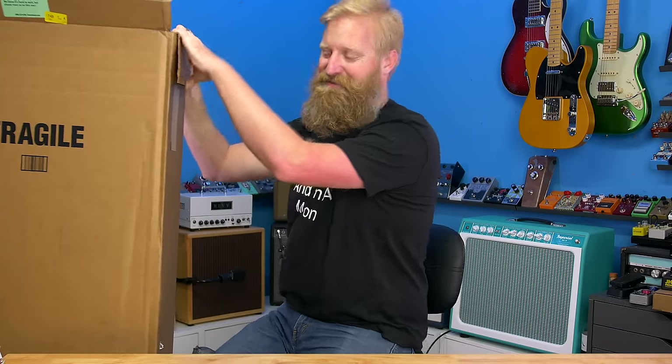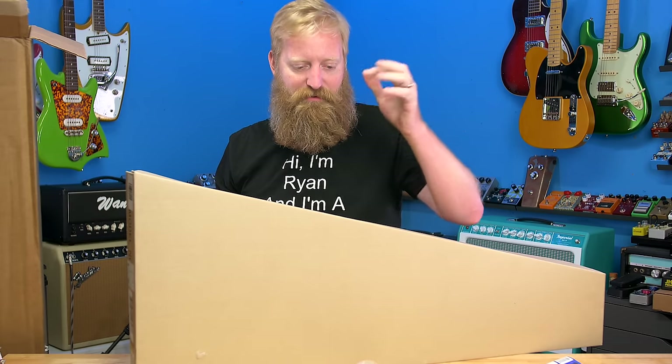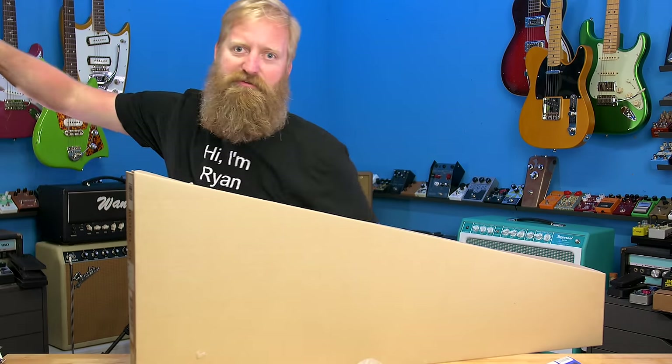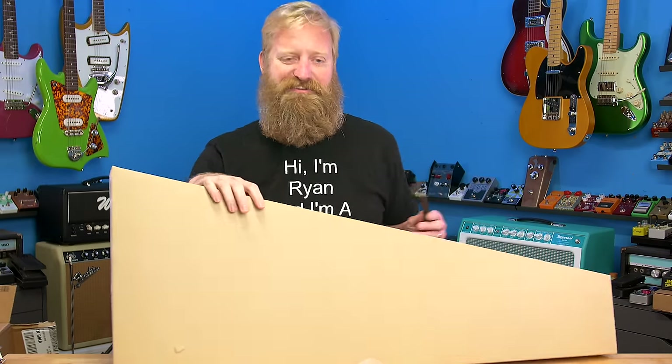This box is way bigger than it needs to be. I got all the candy out — my kids will be excited about that, and they've got a great big box to build a fort out of. My kids love it when I get guitars in.